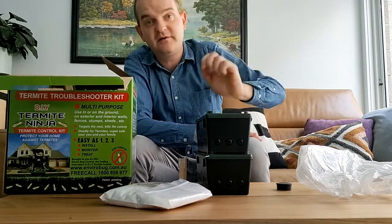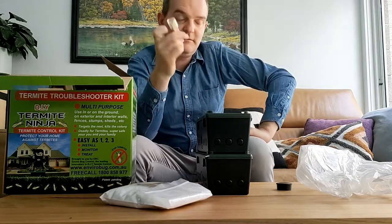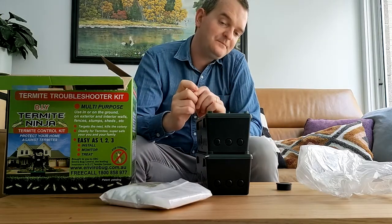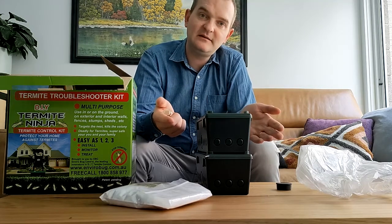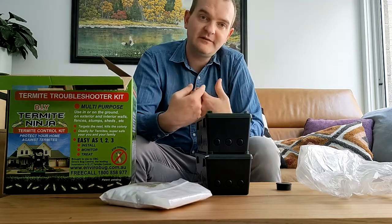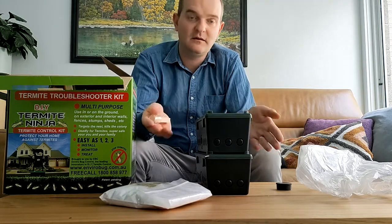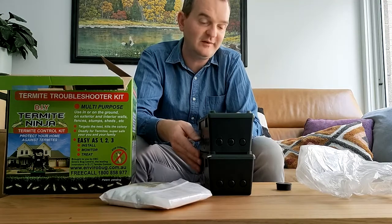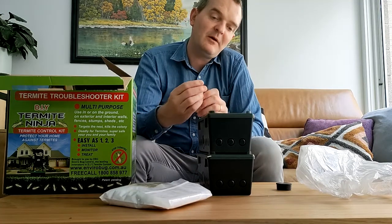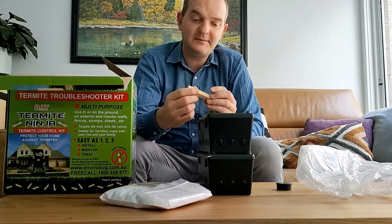You can monitor termite activity through this trap with a clear window. The intention here is the termites will climb up and down. They'll eat the bait. They will themselves get affected by the bait. They'll take the bait back to the nest. Termites are cannibals — they'll take each other out. They'll eat the infected corpses and themselves become infected. And once that gets back to the queen, she will die and the whole entire colony will collapse.